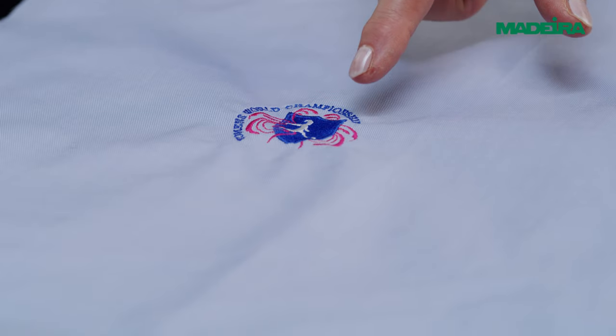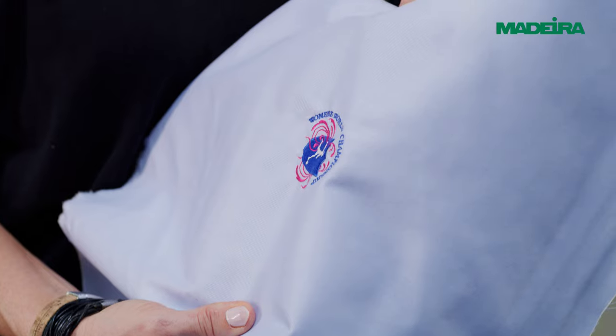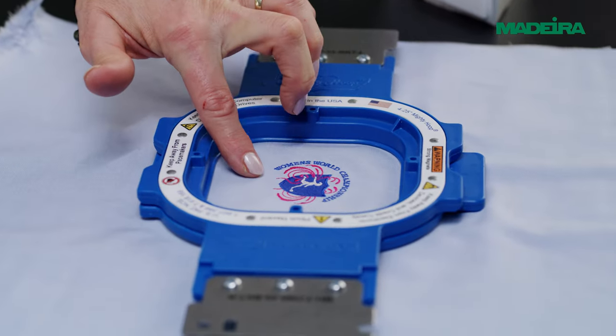Avoiding puckering is one of the most demanding jobs in embroidery. This video will show you which screws to turn to improve your embroidery results. There are eight important factors to check and adjust if necessary.